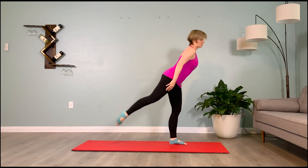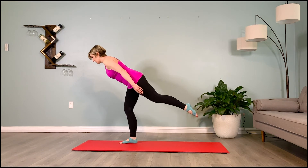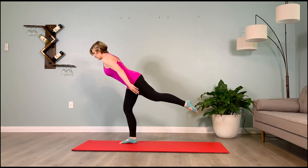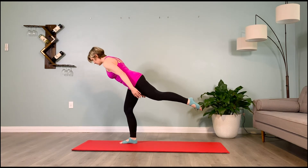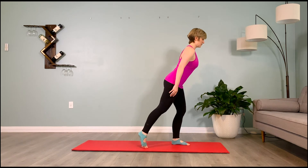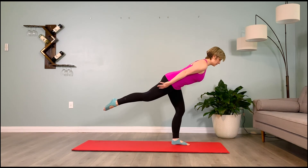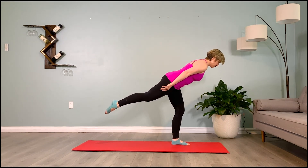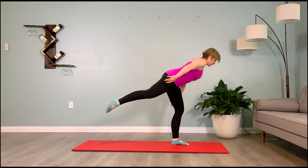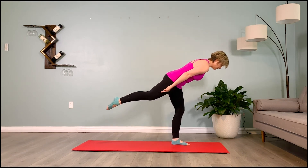Rising up, turn back to face me, extend those right toes. Firm the low belly, take them to three o'clock, find the balance — hold it here. Puff the shoulder blades up, plug the shoulders down, lift your chin, relax the front ribs in towards the back ribs, soften your supporting knee. Rising up, turn to face me, extend the left toes — final time — take them to nine o'clock. Find your warrior three: hold — inhale two, three, four, five, and exhale two, three, four, five. Two more breaths, coming up.